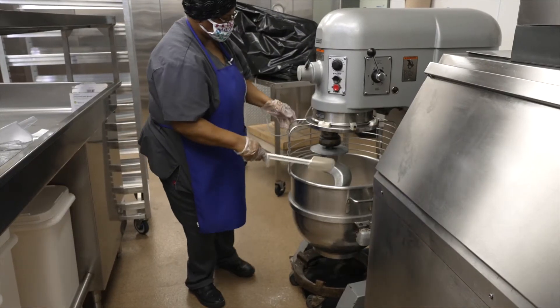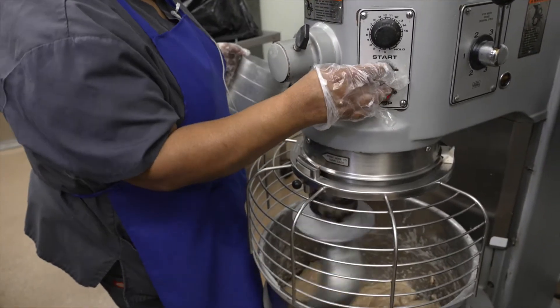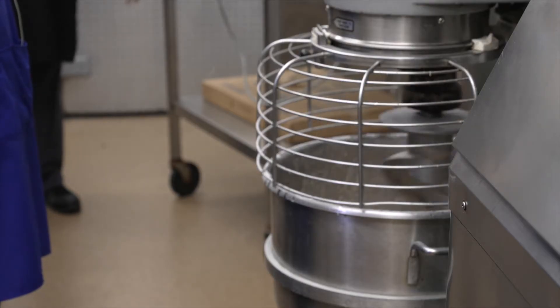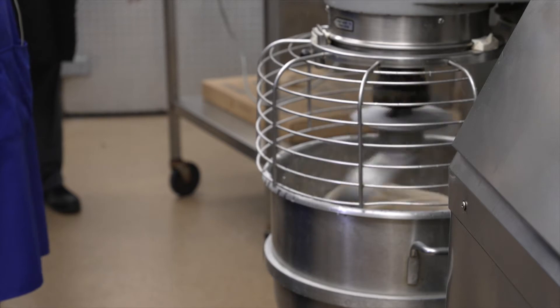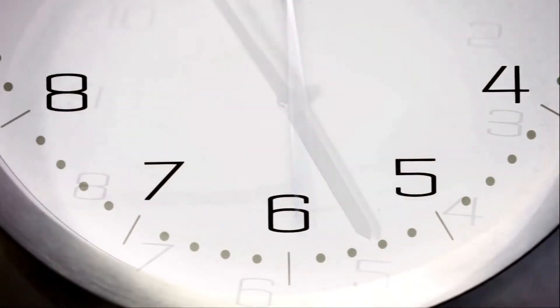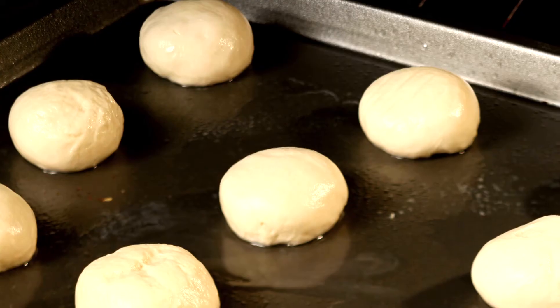Knead the dough on medium speed until it is smooth and elastic. Then place the dough in a warm area for 45 to 60 minutes. After proofing, place the rolls in a row on sheet pans that have been lightly coated with oil.